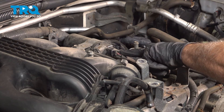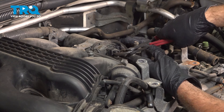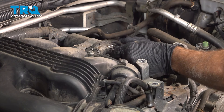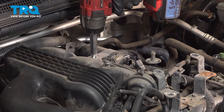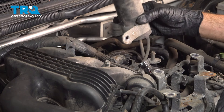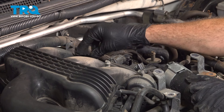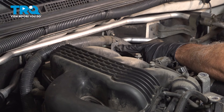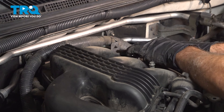There's a connector here with a little push tab — try pinching that tab and pulling it off, or use pliers to gently squeeze until you hear it unclick. Using a 12-millimeter socket, loosen this bracket bolt and set that aside, putting the bolt back in the hole. On the back side of the intake manifold, there's a big wire harness with plastic connectors — use pliers, pinch the little tabs together, and push them through. Do that on both sides.